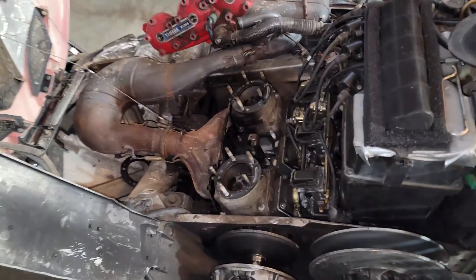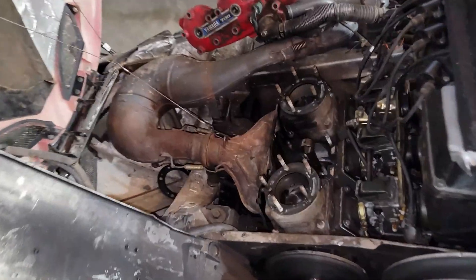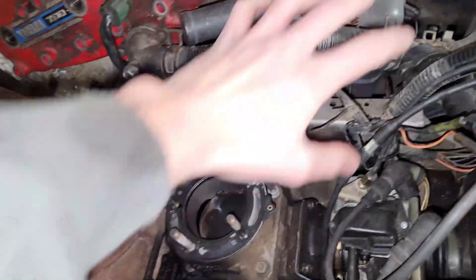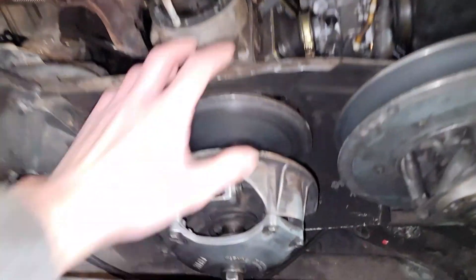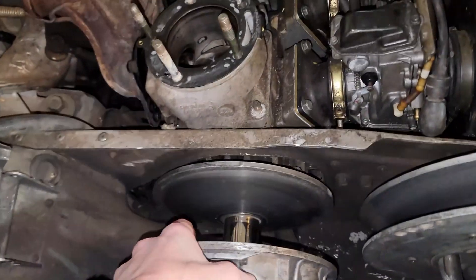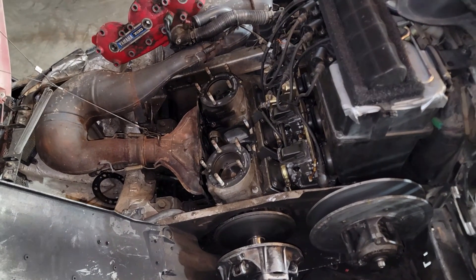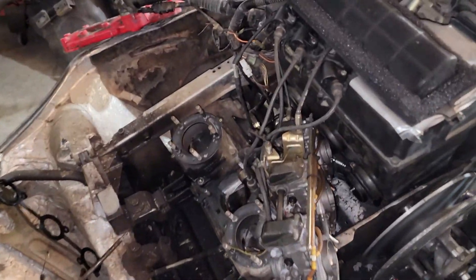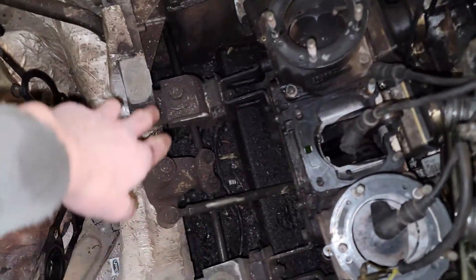The engine is going to have to come out for a complete rebuild. First, I'm going to take off this exhaust, remove all the carburetors, and remove the clutch. So I have the carbs dismounted and the exhaust off. Everything is pretty much open now for me to take off the engine mounts.